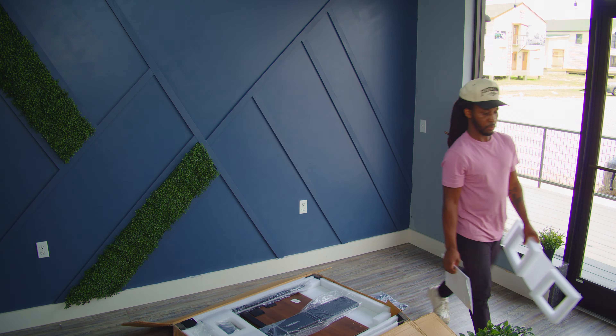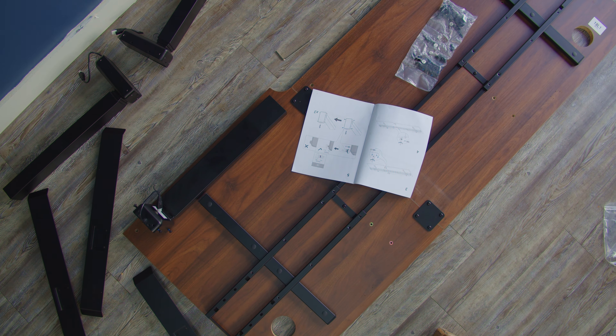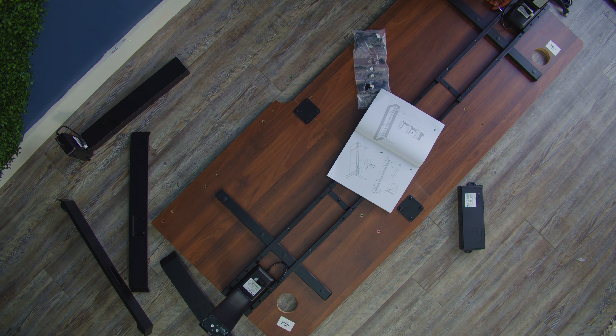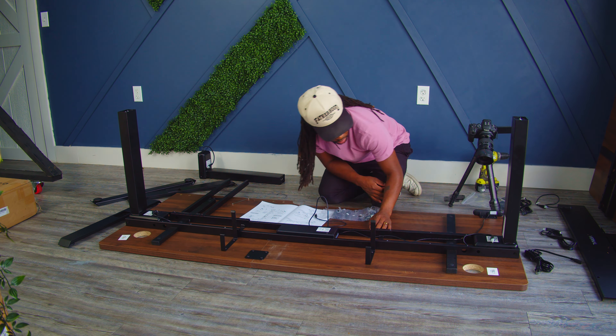After getting all the boxes up and loaded into my studio, it was time to begin the setup process. And everything was super simple because the actual instructions laid it out perfectly. Let me know in the comment section below if you are one of those guys or girls who don't look at instructions — I hear that's pretty popular amongst males. Why would you do that? It's all perfectly laid out for you. I am an instruction guy, but if you're one who's not, let me know in the comment section below.